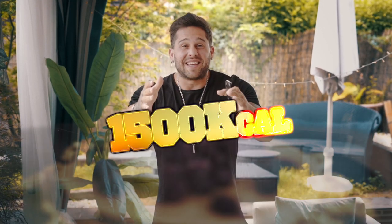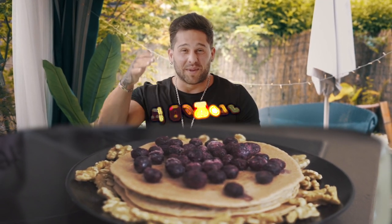Buenos días chicos, hoy os quería traer un vídeo que me está pidiendo un montón. Para la gente como yo que os cuesta comer, que tenéis que meter calorías por un embudo y no hay manera de meterlas a lo largo del día, os voy a traer un vídeo de un pepinazo de tortitas anabólicas: tortitas de 1500 calorías. Y como siempre mi desayuno, solo con 5 ingredientes, ni uno más ni uno menos.